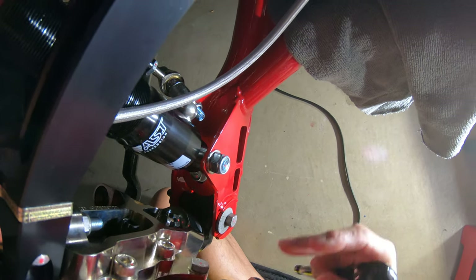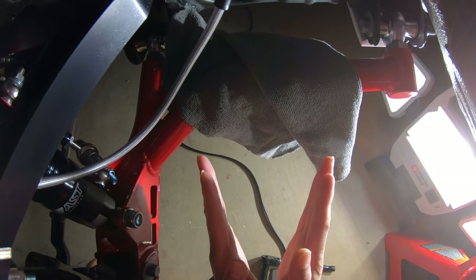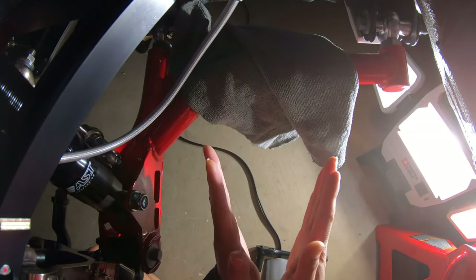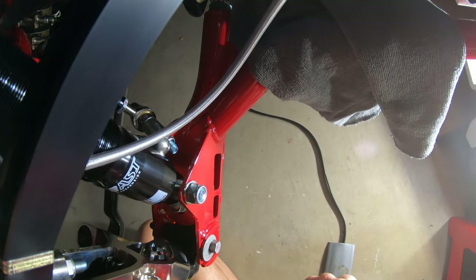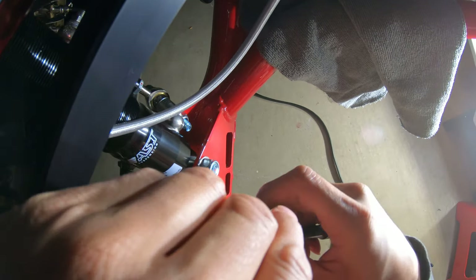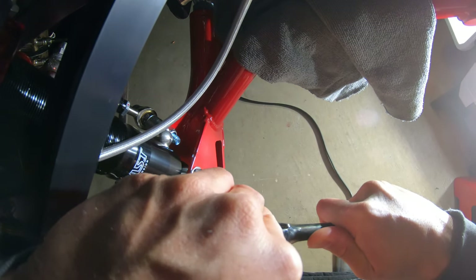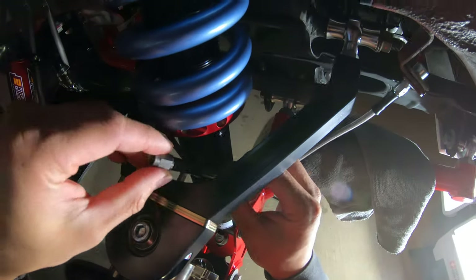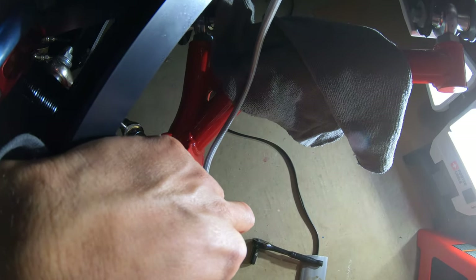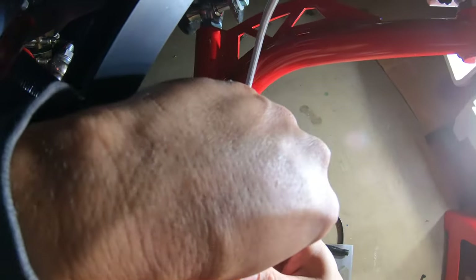This is an NPT fitting so that means it's tapered. You won't bottom out, but the more you turn the more you tighten — the bigger the threads get. It's going to feel really tight. You don't want to bottom this out because you're going to jack up your fitting or your caliper. Get it to where it's good — it's a funky term because what's good for you might not be good for me — so just get it snug, not gorilla snug.